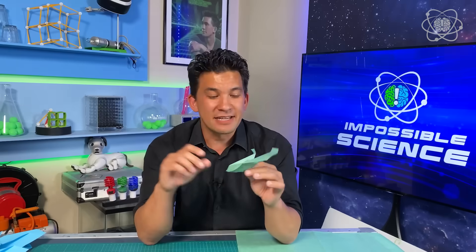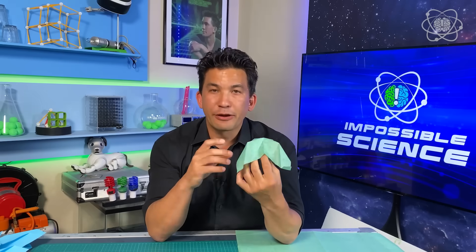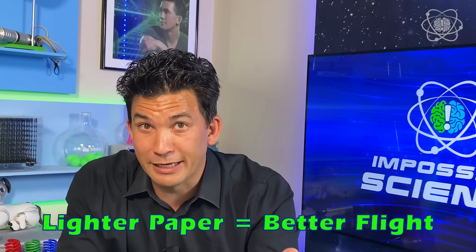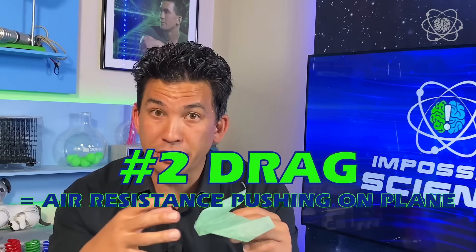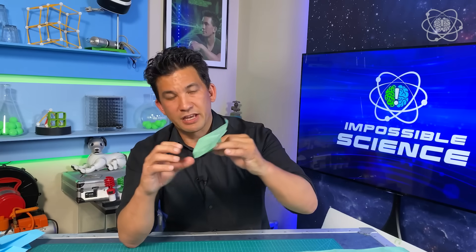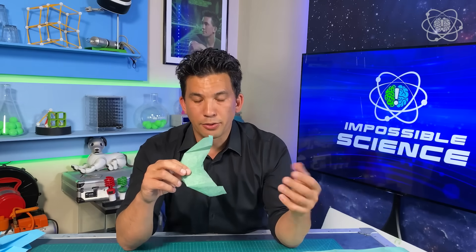Now that you know these things can fly forever, let me show you how to make them. Let me break down the four forces of flight so we understand what's happening here. Weight is very important — we need a very light piece of paper, because the heavier the paper, the faster it's going to fly, meaning the faster you'll have to run behind it to keep it in the air. The next force is drag — the air resistance pushing on this plane — which comes down to the shape of how it's made. This air resistance of drag is offset by thrust. Now, normally when you think about a glider, you think there's no thrust, no motor.